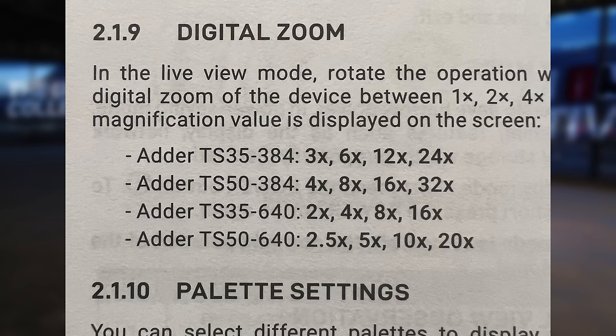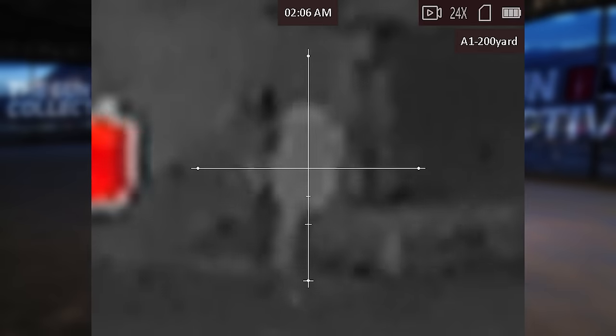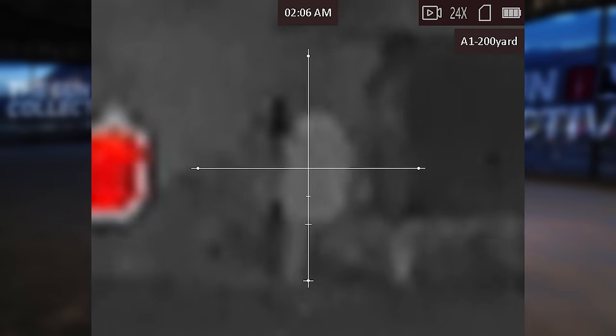Each model has a different zoom range for some reason. Being that the 384 and 640 size sensors are already small, that turns into potato vision at the top end of that digital zoom. After a phone call to AGM, we found a new way of zeroing at 50 yards instead of 200 and actually got a usable setup going across all four optics.